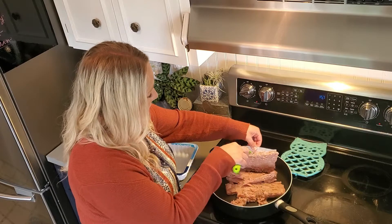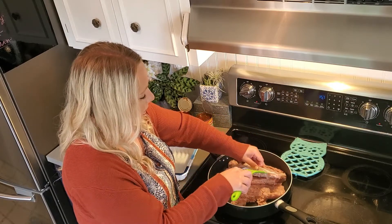Evidently this isn't quite all the way unthawed, but that's okay — it unthawed pretty quick in the pan.